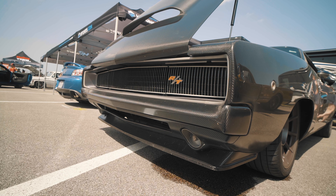So all the drivetrain is tucked in. It's about six inches lower than a normal Charger, but still has five inches of ground clearance.